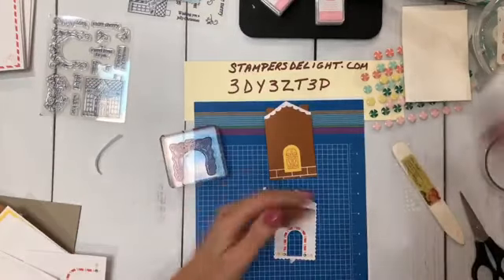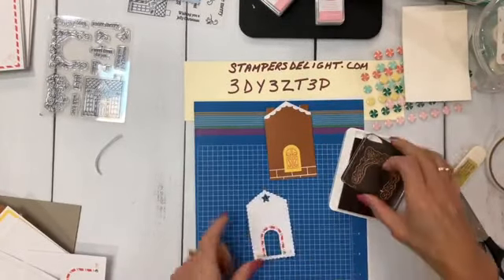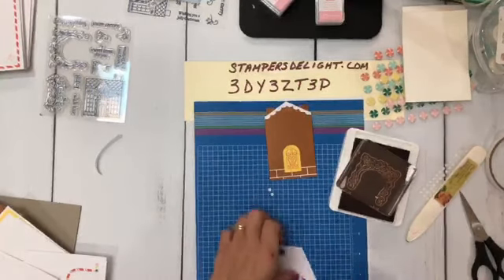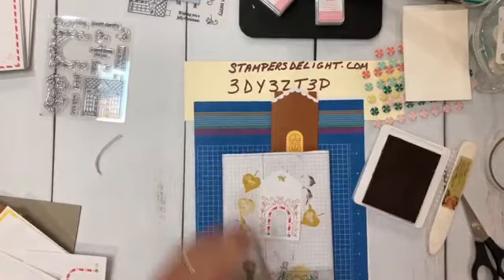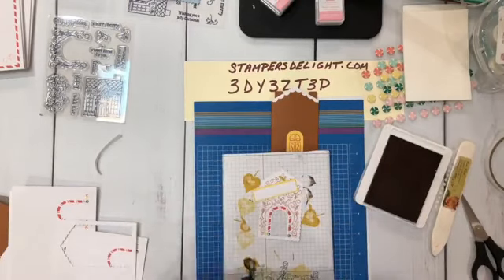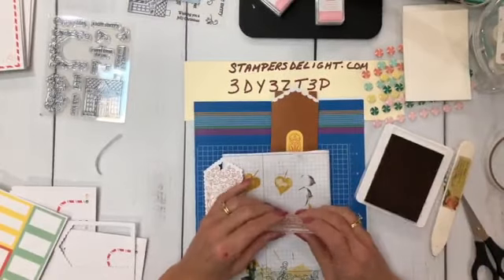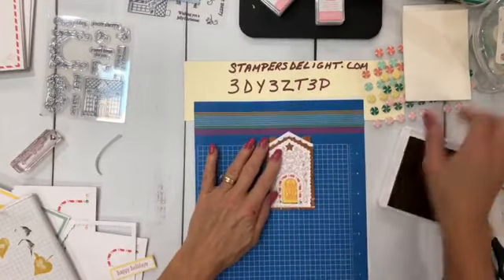I am going to ink this up using the Blushing Bride — I'm going to use my large one. I should be using my mat because it's photopolymer — you want to get a good crisp image. I'm going to stamp this just right above that doorway, then take the other little curly Q one right above it. Then we're going to take one of the sentiments that says Happy Holidays.